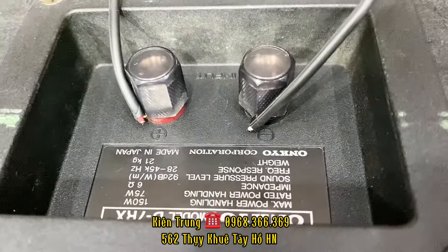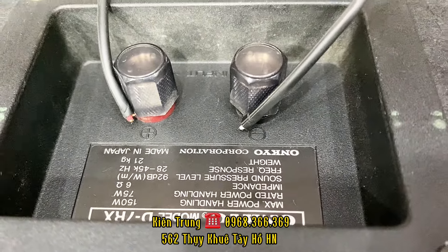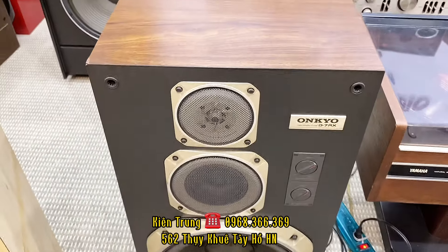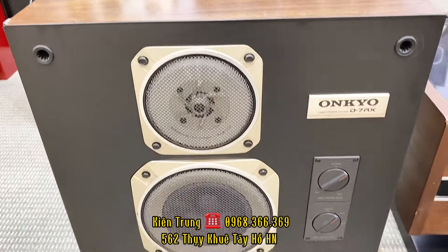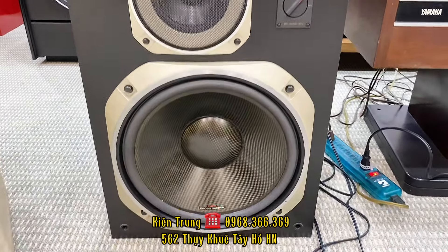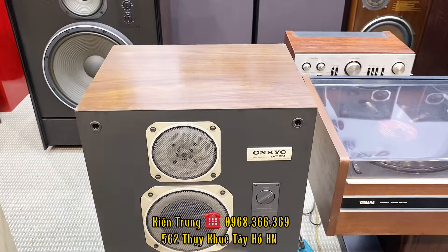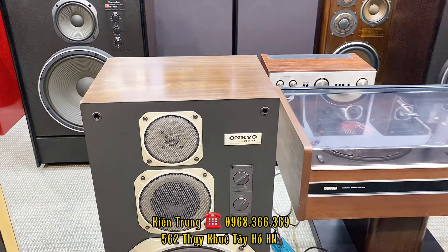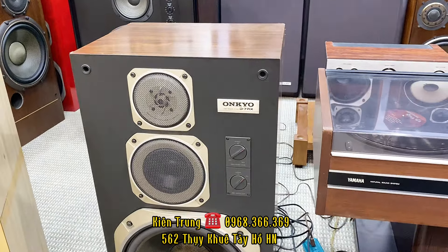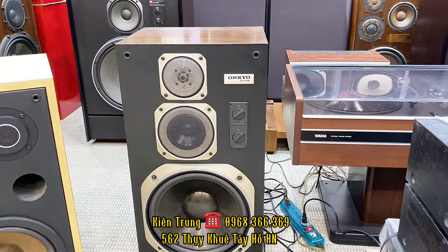D7 dòng Onkyo này thì có D7 trơn, D7R và D7RX. Đây là những cặp loa cuối số của dòng D7 của Onkyo. Con này tiếng rất là hay. Con này có công suất là 150W, công suất chịu đựng tối đa là 150W, công suất đáp ứng là 75W, trở kháng là 6 ohm, được sản xuất tại hãng Onkyo Made in Japan. Cặp loa này bên shop em đang bán bình thường là 8 triệu đồng, nhưng vì về nó không có lưới thì bên em giao lưu với giá 8 triệu đồng cho cặp loa Onkyo D7RX. Con này cũng nặng tầm khoảng 50kg một cặp.